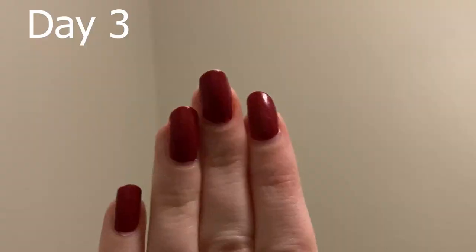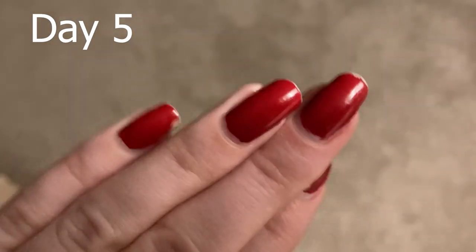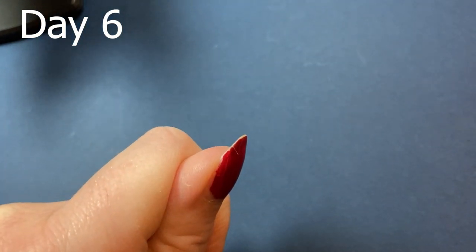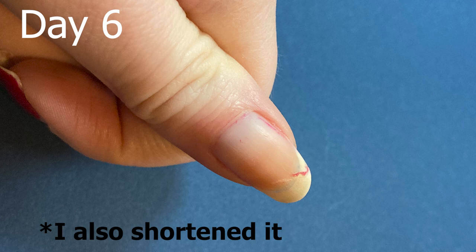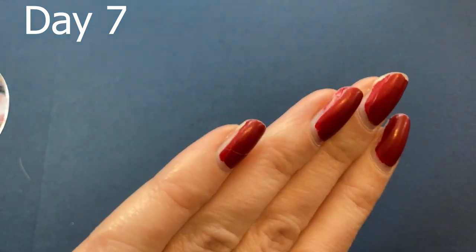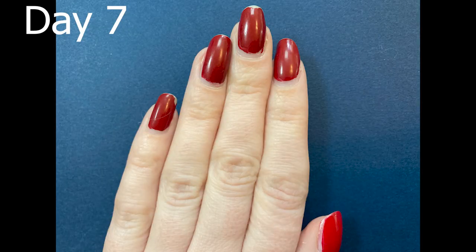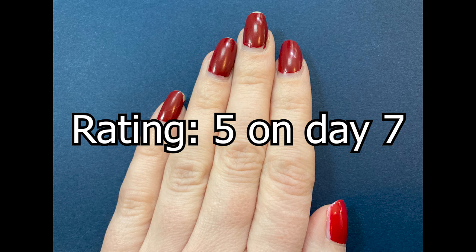I didn't see chipping until day three, when my thumb and middle finger were showing wear. By day five, I saw more wear on my middle finger and my pinky was very chipped. On day six, my thumbnail itself cracked pretty badly and I had to repaint it to prevent worse damage. I don't think the break was the base coat's fault — during almost every base coat test, that thumbnail had a split in it. At day seven, ignoring the fuzz on my pinky nail, I gave it a rating of five. It was clearly better to wear the Essie base coat than nothing at all.